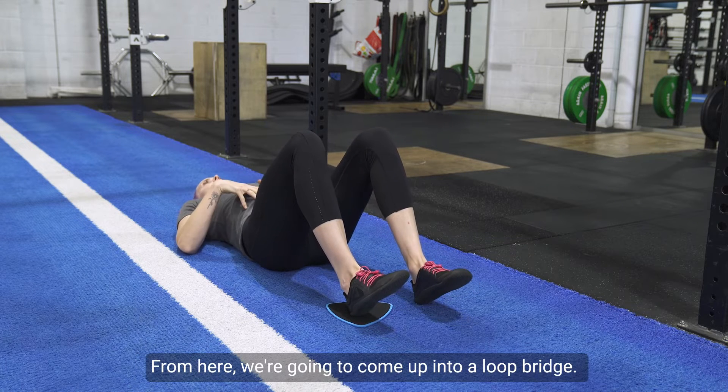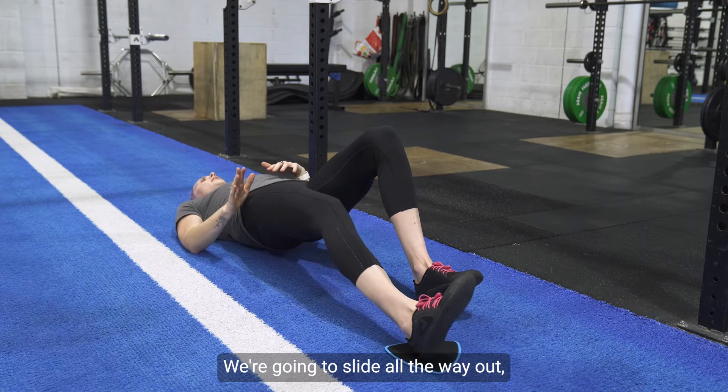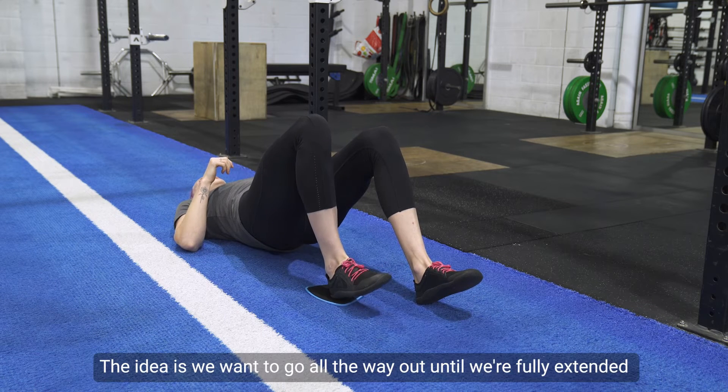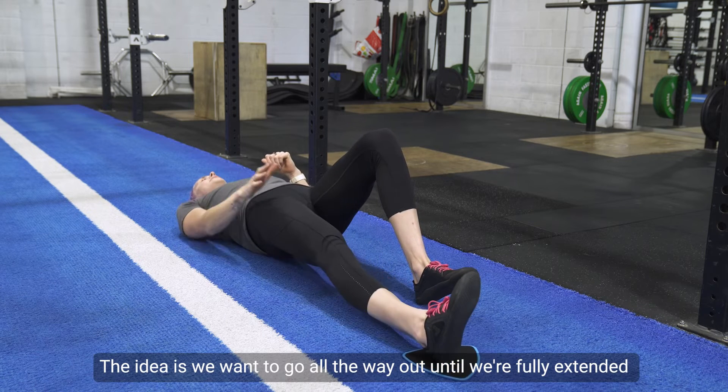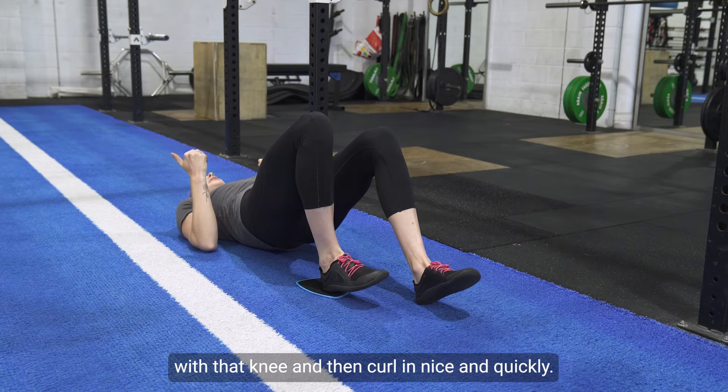From here, come up into a glute bridge. Slide all the way out, putting as much weight as you can through that slider foot, and then pull in. The idea is to go all the way out until you're fully extended with that knee, then curl in nice and quickly.